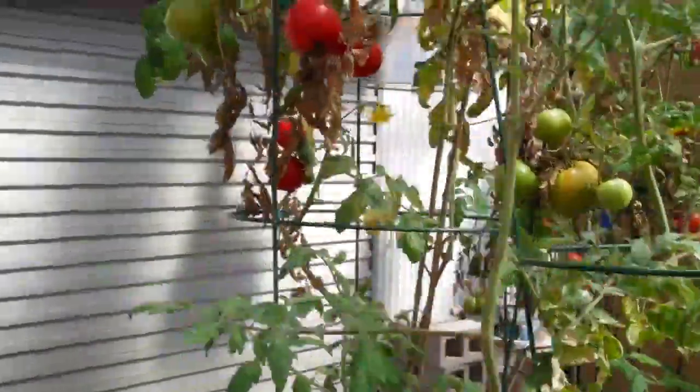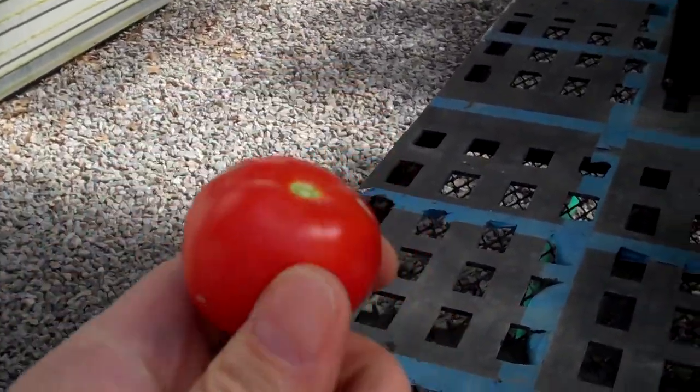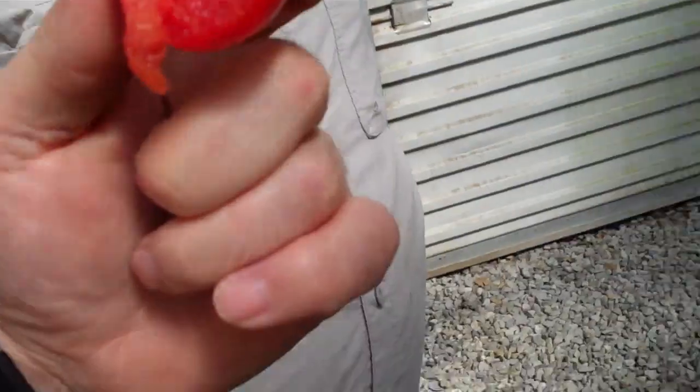How do the tomatoes taste? It's fine — regular tomato. It's a little one. You can push early. Take a bite. Delicious. Nice texture. Regular tomato.